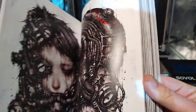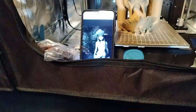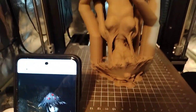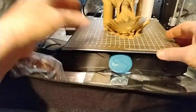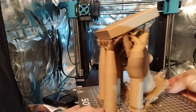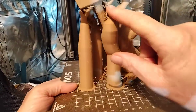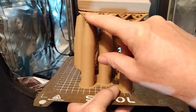This guy is a very talented Japanese artist. Anyhow, we have the new Kira supports and I sliced up a model. This is the new Kira tree supports — a very new slicer I haven't had any experience with, so I figured I'd try this model out.